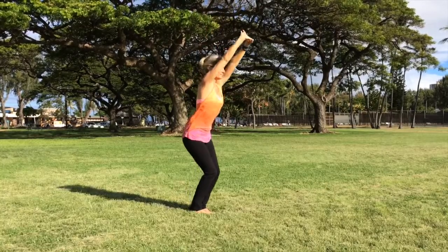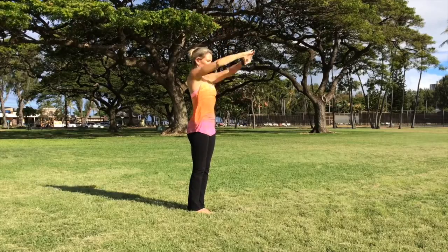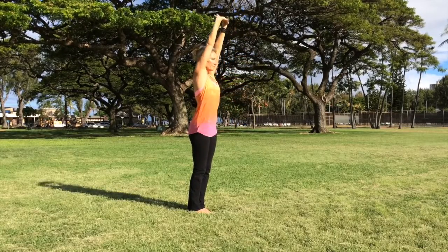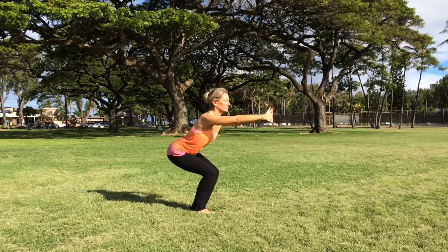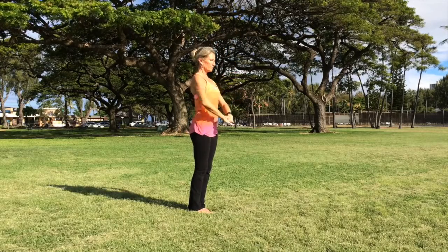The breath is the Ujjayi breath, or a strong exhale through an 'Aha' sound as you step into the pose. She's doing the Ujjayi breath: exhaling into Utkatasana, inhaling up, and exhaling hands to Hara Center.